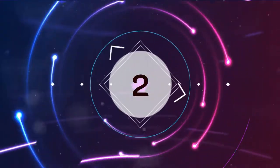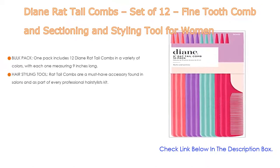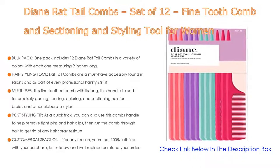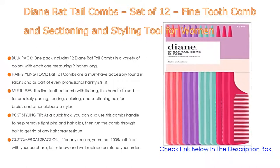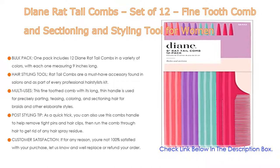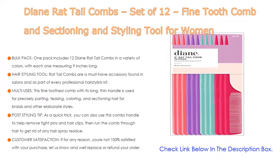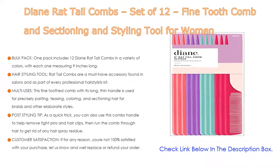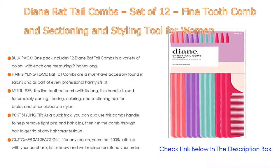Number 2. The Diane Rat Tail Comb Set of 12 — a fine-tooth comb and sectioning and styling tool for women — is the editor's choice. One pack includes 12 Diane rat tail combs in a variety of colors, with each measuring 9 inches long. Rat tail combs are a must-have accessory found in salons and in every professional hairstylist's kit. This fine-tooth comb with its long, thin handle is used for precisely parting, teasing, coloring, and sectioning hair for braids and other elaborate styles.